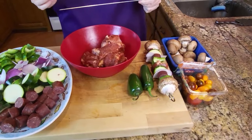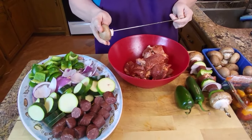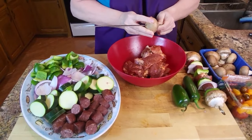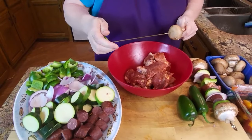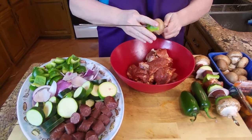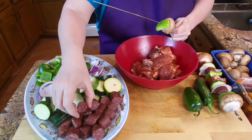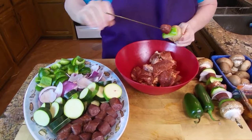We got one made up, I'll go ahead and show you how we're doing this. We're starting out with the mushroom, putting it all the way to the back, and then coming in with a piece of bell pepper. You can do this any way you want and use whatever veggies you want — this is just what we had in the fridge.